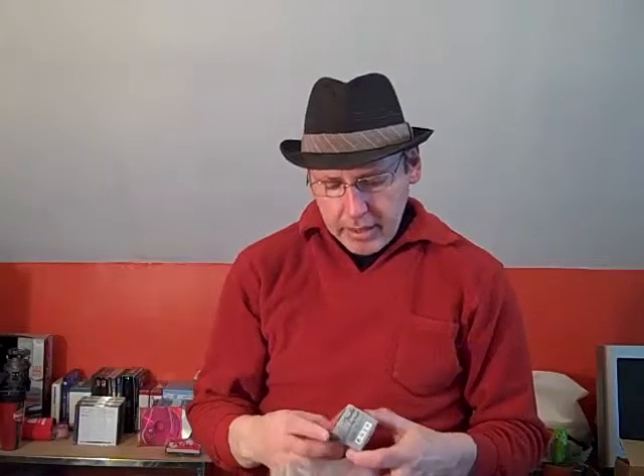Also, in the store in April, if you buy a guitar they give you this Fender chromatic clip tuner. This is a $20 value and I got it for free.